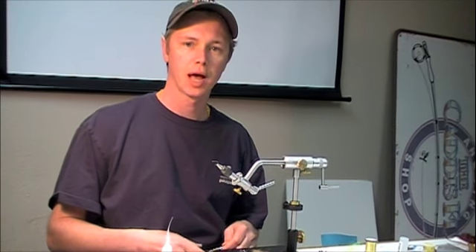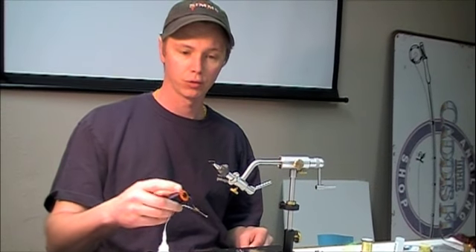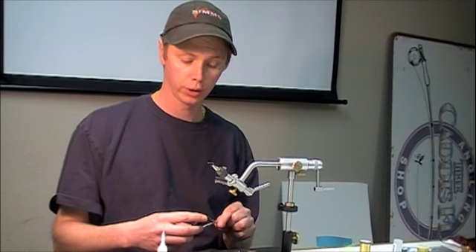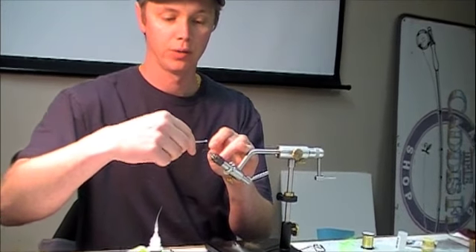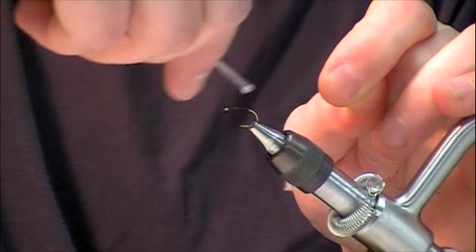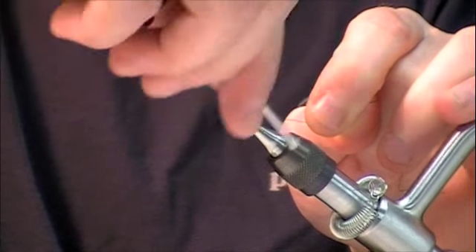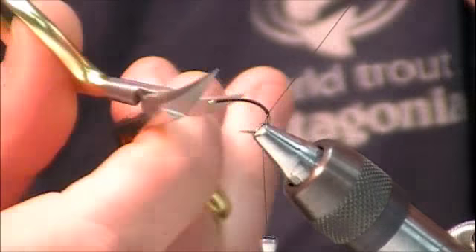We're going to be tying a Clinger Hammer style March Brown emerger pattern. I'm going to start off with a 2488 number 12 hook and 6-aught black Uni-thread. I'm going to make a nice thread wrap base all the way down — in this instance, a little bit past the barb, onto the bend part of the hook. Cut off our tag end.